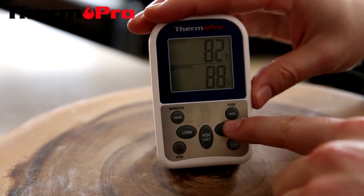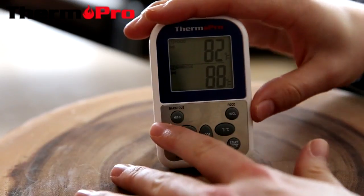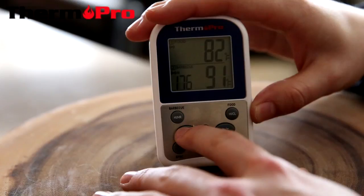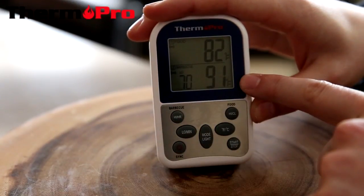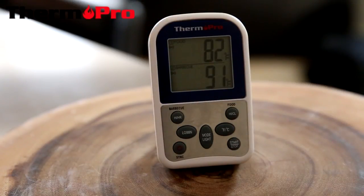I am now showing the barbecue range alert. I am going to turn on the alarm by pressing the Fahrenheit and Celsius button and check my range. The maximum range is 176 and the minimum is 70. Currently my temperature is 91, and once that temperature drops below 70, the device will alert me that my barbecue is below my temperature range.